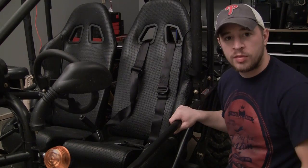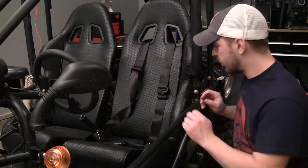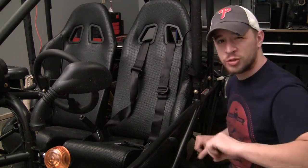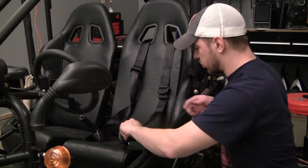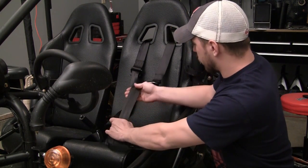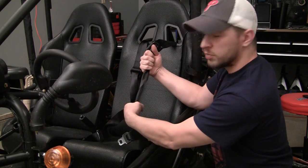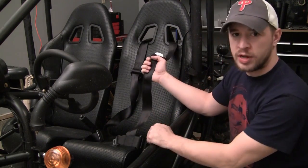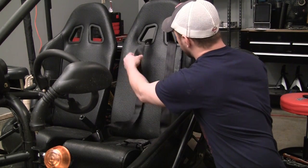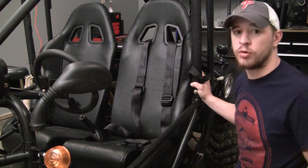The only other thing you want to do before you screw in that second bracket is make sure your seatbelt isn't twisted or tangled up. Start from the first place you screwed in and make sure it's flat the whole way. If it's twisted, it's going to look something like that, but if it's nice and flat, then you're good. Now that you've ensured your seatbelt is nice and flat and not twisted, go ahead and bolt on that second bracket.